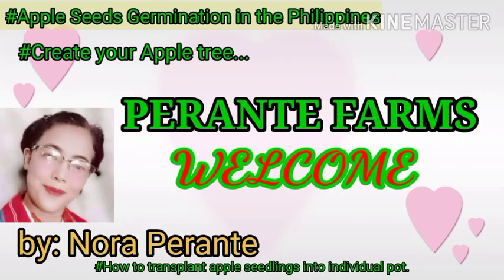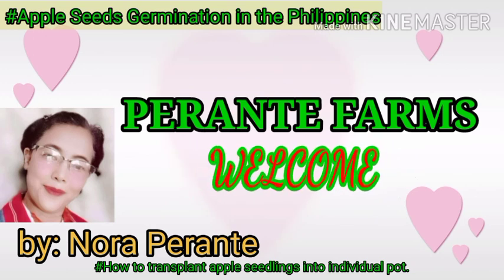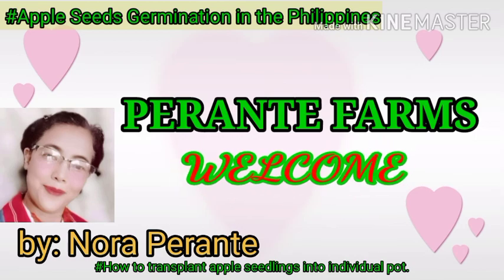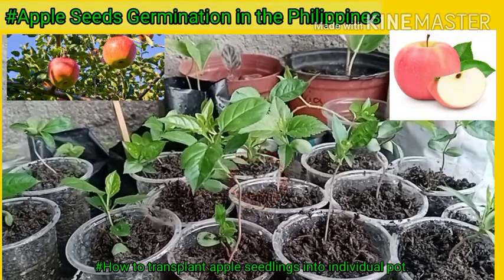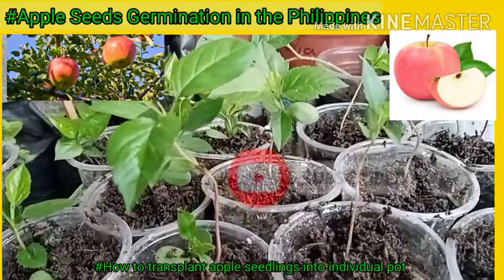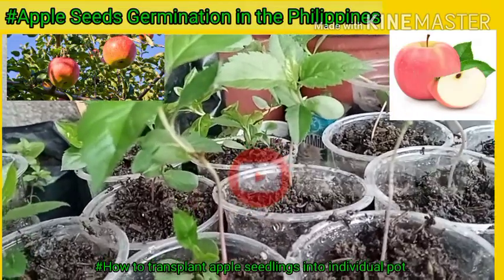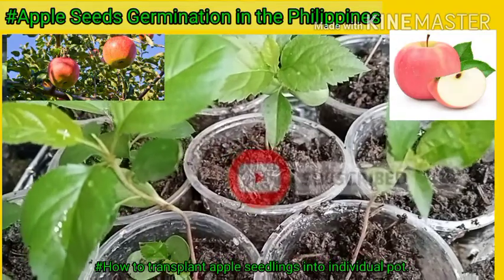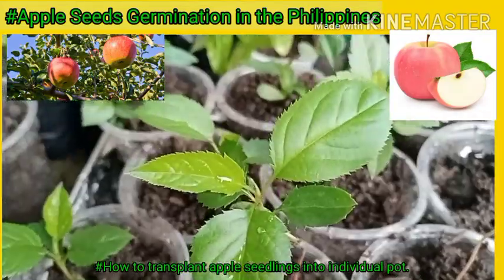Hello guys, welcome to Perante Farms. This is Nora Perante, your plant propagator. If it's your first time to watch my channel, please subscribe and hit the notification bell so that you will be notified for the next coming videos, especially if you are interested in plant propagation.